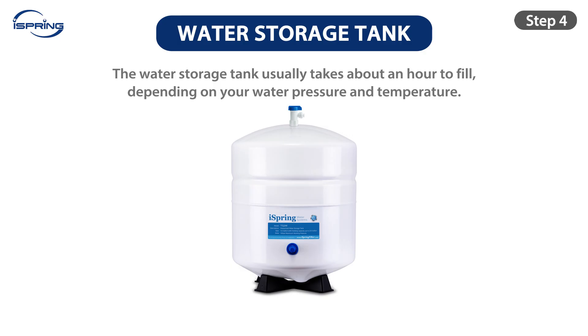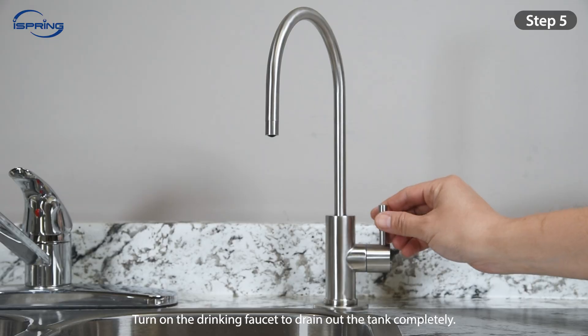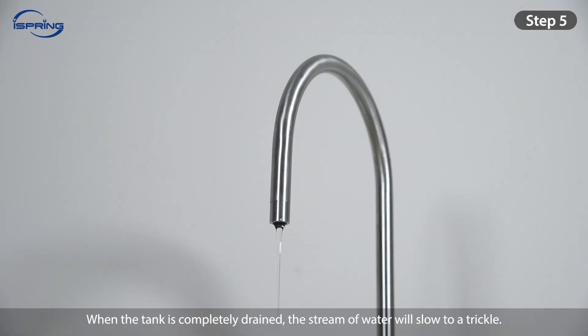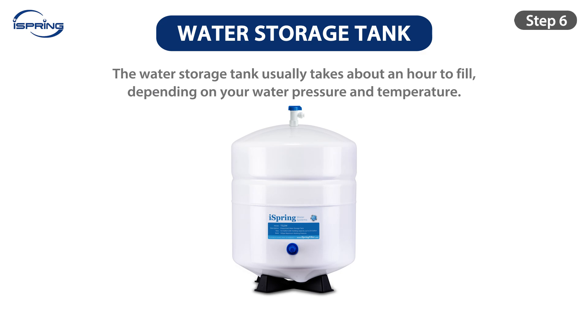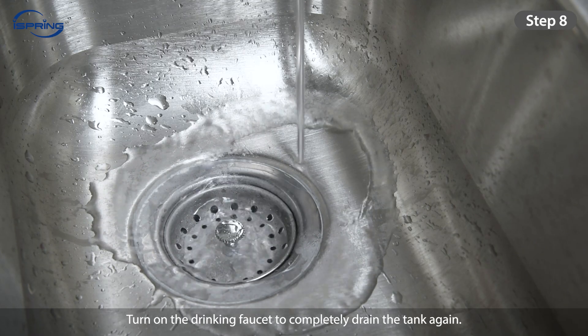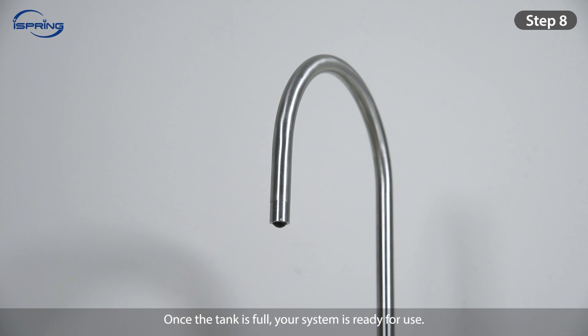The water storage tank will now fill — it usually takes about an hour. Step 5: Do not use the first tank of water after it is full. We recommend draining out the tank twice before drinking any water. Turn on the drinking faucet to drain out the tank completely. When the tank is completely drained, the stream of water will slow to a trickle. Step 6: Shut off the drinking faucet to allow the tank to fill again for another hour. Step 7: Turn on the drinking faucet to completely drain the tank again. Step 8: Shut off the drinking faucet to allow the tank to fill again. Once the tank is full, your system is ready for use.